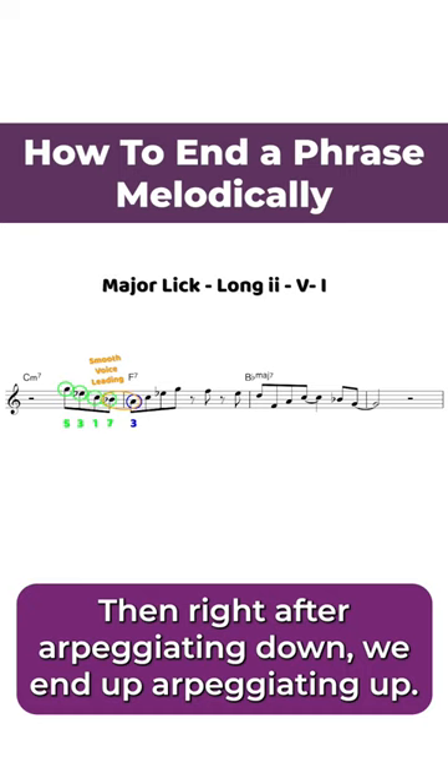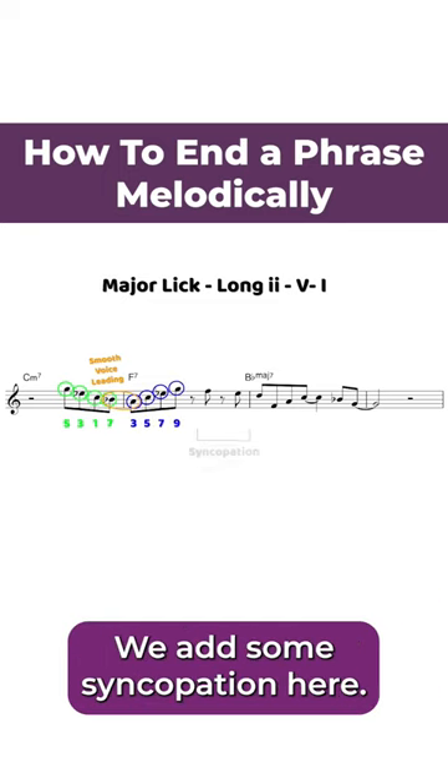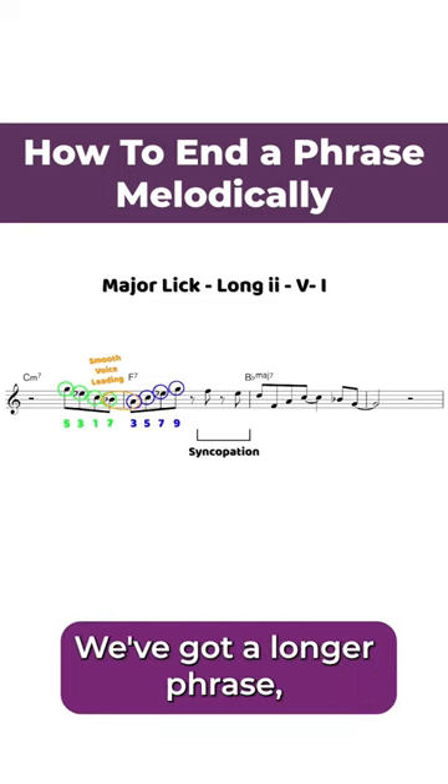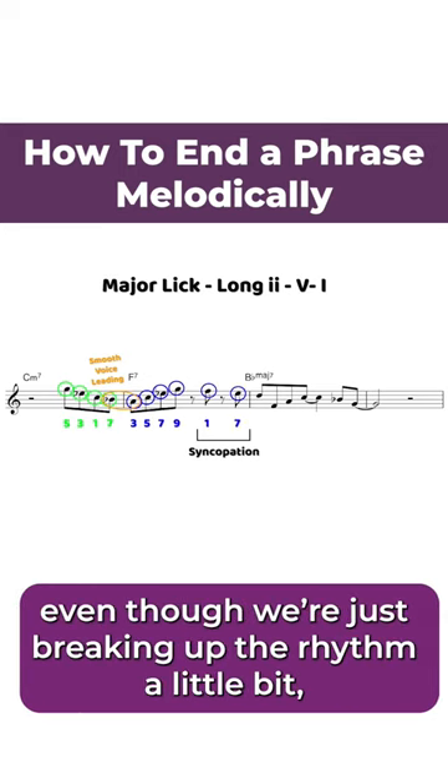Right after arpeggiating down, we end up arpeggiating up. From the F7 we play the third, the fifth, the seventh, and the ninth. We add some syncopation here — we've got a longer phrase, so it's nice to break things up a little bit, but we still voice lead with stepwise motion even though we're just breaking up the rhythm a little bit.